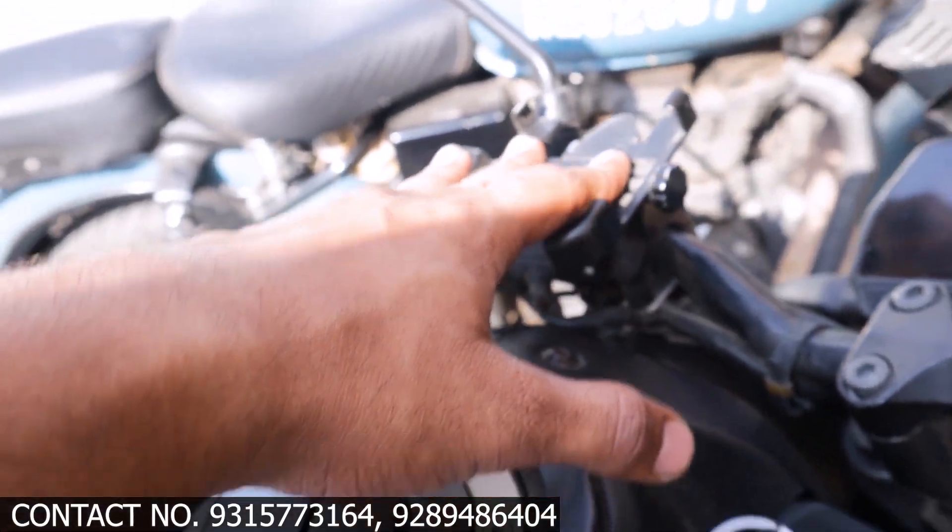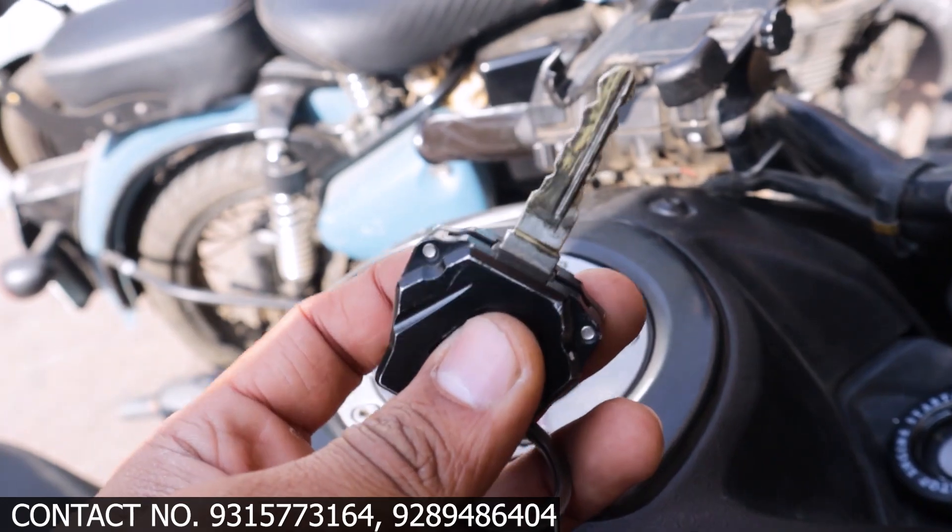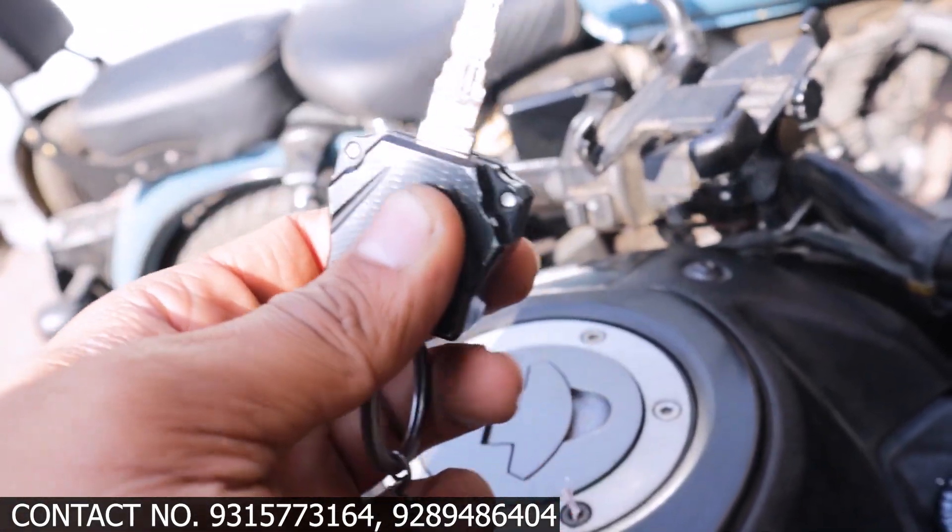It has a key cover — it has a key cover that is CNC-made, and it is very good in quality.